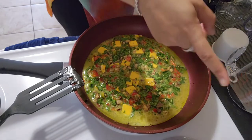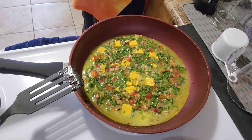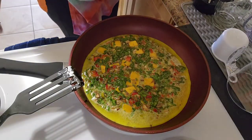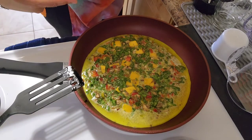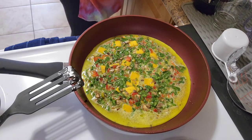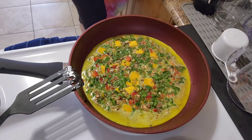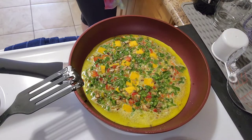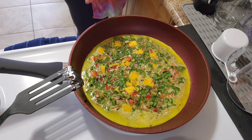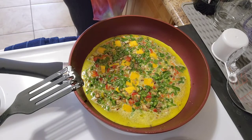It's still on medium heat so we're just going to let this cook. It's been almost three minutes and I can slightly see it cooking from the sides. I'm going to turn it up a little bit — before it was at the halfway mark, now it's maybe at the 60 percent mark.